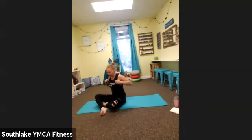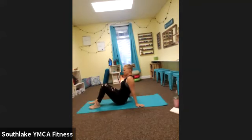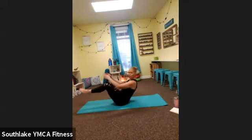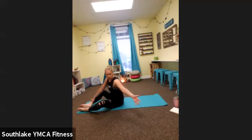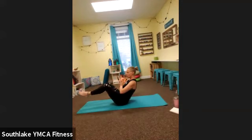For this next one, we're not going to have quite as much support — but there is a modification. This is called Boat Twist. Traditional boat pose: this time we are in full boat pose with hands at heart center. Inhale at center, exhale twist — trying to touch your elbows down to the floor beside you while keeping your toes lifted. If that creates tension in the low back or your core isn't strong enough, you can touch your toes down. You're still working the core and obliques.